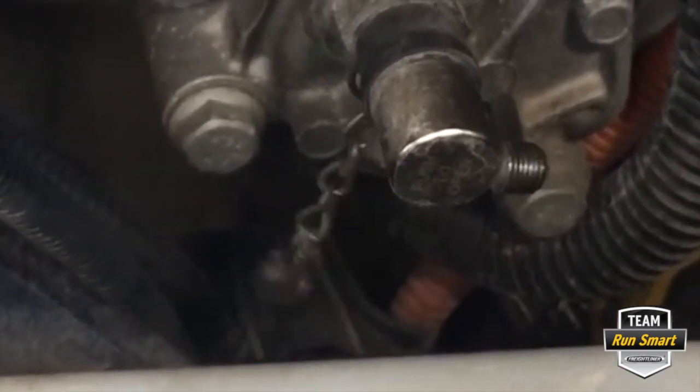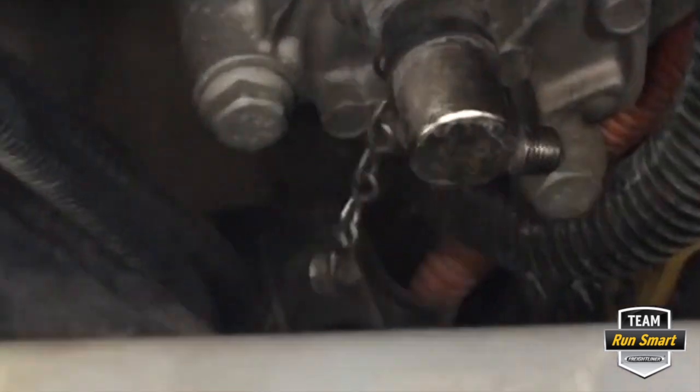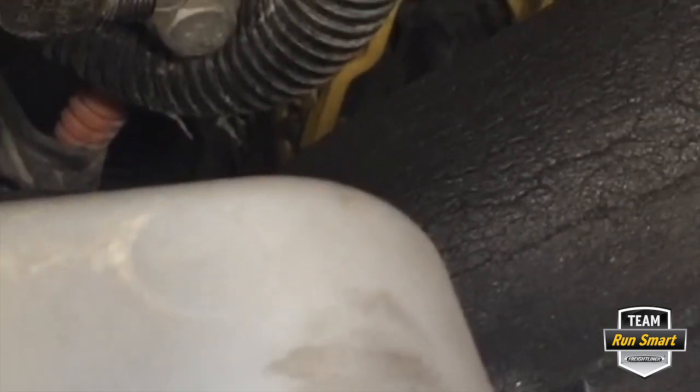The oil sampling port is right here. There's a cap right here — you just unscrew this cap. It's on a chain so it's not impossible to lose, but you'd have to break it off to lose it. The sample jug is actually sealed, so there's no contamination in the jug. The engine has to be running in order to pull the sample, so I'll fire up the truck and show you how.